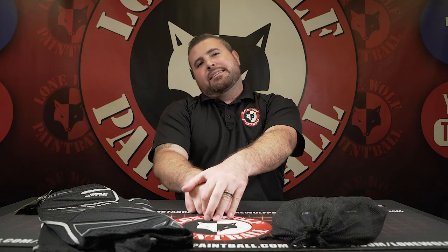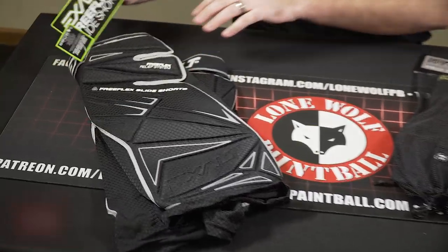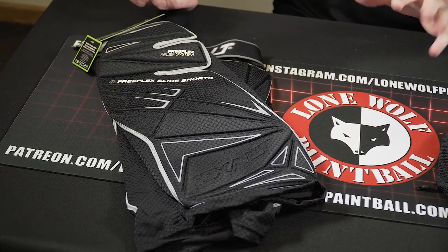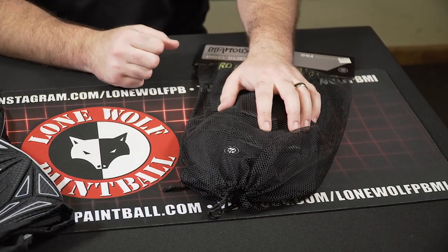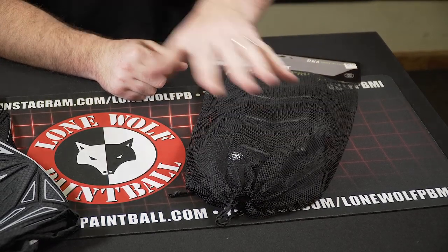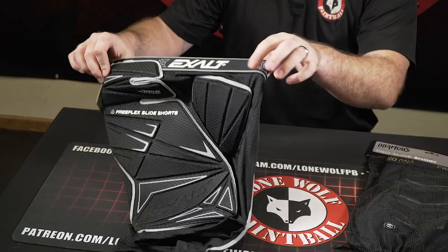Lastly, we went over the elbow pads, knee pads, and gloves — now we're on to slider shorts to help protect the lower layer. We're jumping into the Exalt Free Flex shorts at $54.95 and the Infamous ProDNA slide shorts at $99.95. I'll explain in a minute why they're so expensive.